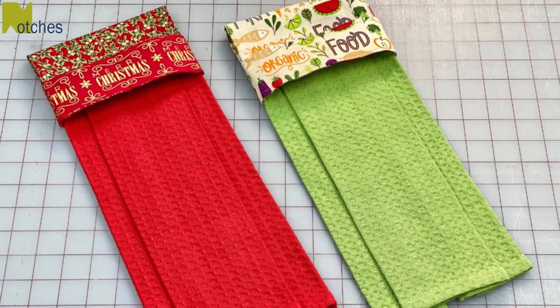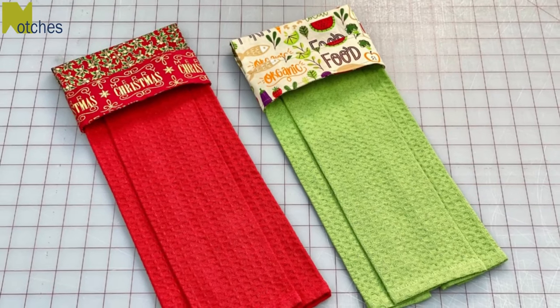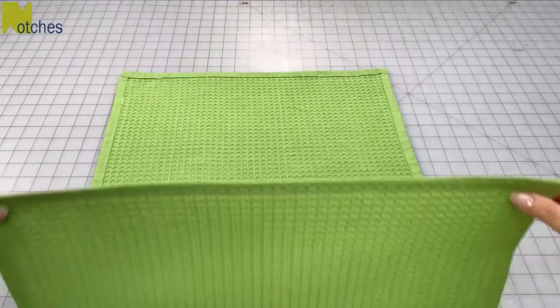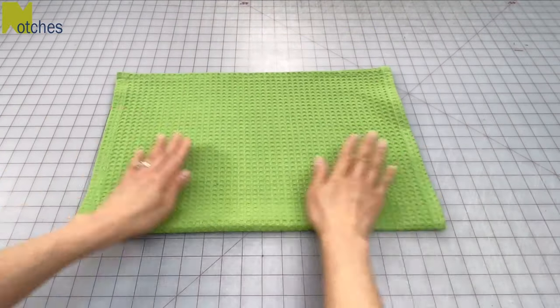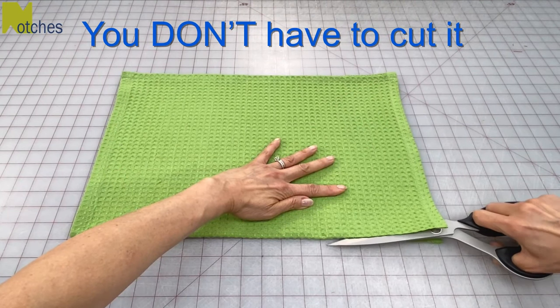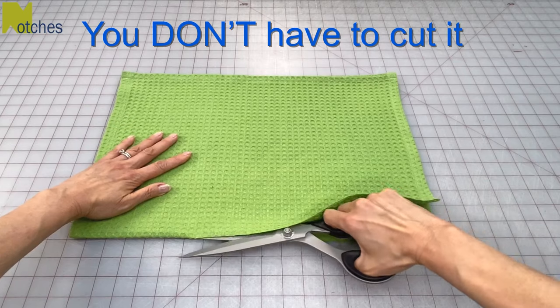Hi everyone, Angela here. You may have seen my tutorial for this hanging tea towel I designed. This video today is not really a tutorial — I just want to address some concerns about the fact that I cut out a perfectly good tea towel in half. Some of you think that it won't be useful anymore, but don't worry, you don't have to.